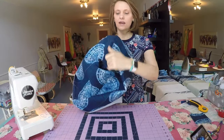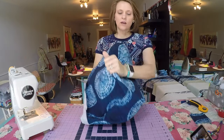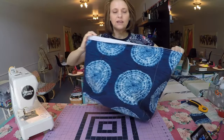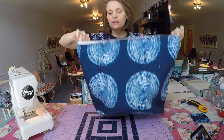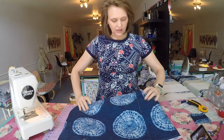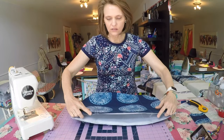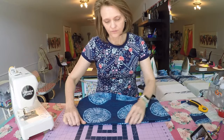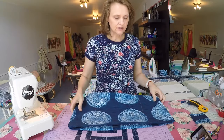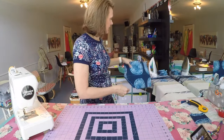Turn that right side out and poke out your corners, then take that top edge of the bag and fold it inward an inch and press that at your iron. The easiest way to do that is to fold this flat, take that top edge, fold it inward, and then go ahead and set it aside until we are ready to fit the interior.